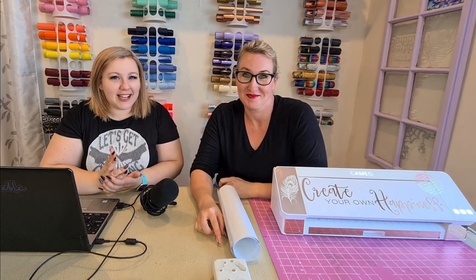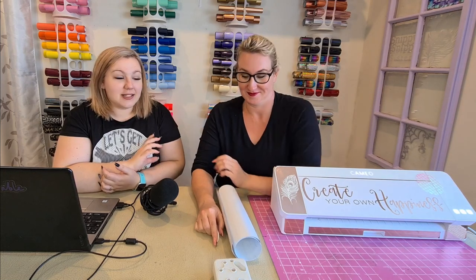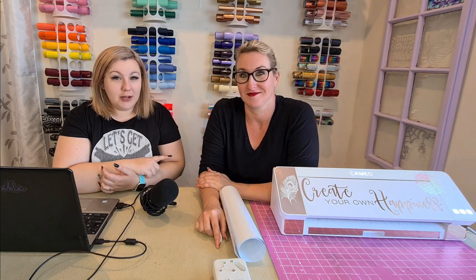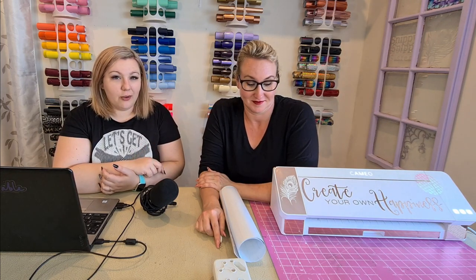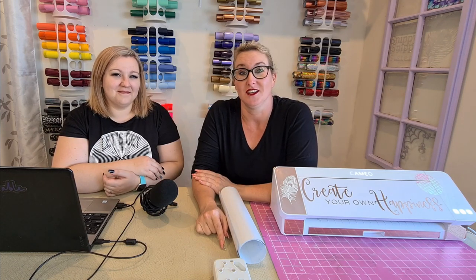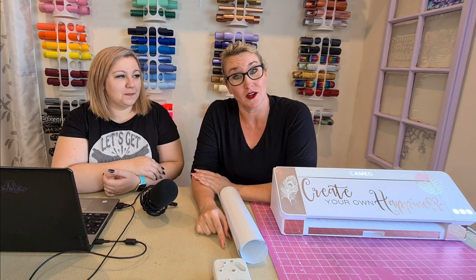Hi everybody, it's Kelly from Let's Get Clacking, and next to me I have Robin from Snippy Sisters. Today we are going to be taking a look at the Cameo 4 in conjunction with the Battle of the Machines. We're going to be showing why you should get a Cameo 4 and why it is the best machine. In this video we are going to learn how to use Silhouette's trace function — we're going to take a selfie and trace the details of your face to create a cut file, then cut your face out of vinyl and stick it on a balloon.